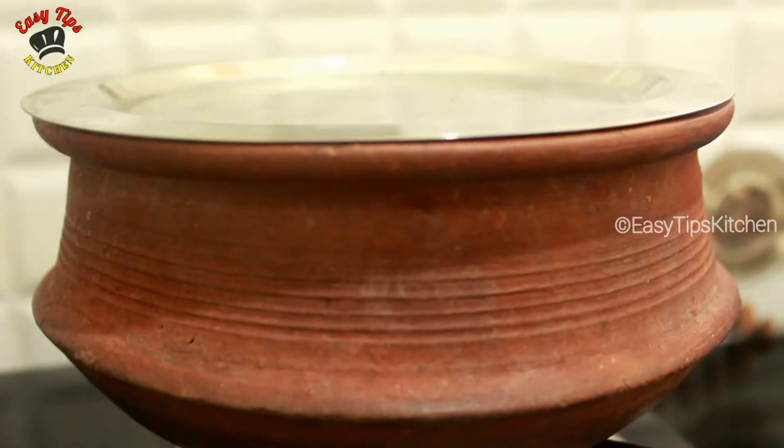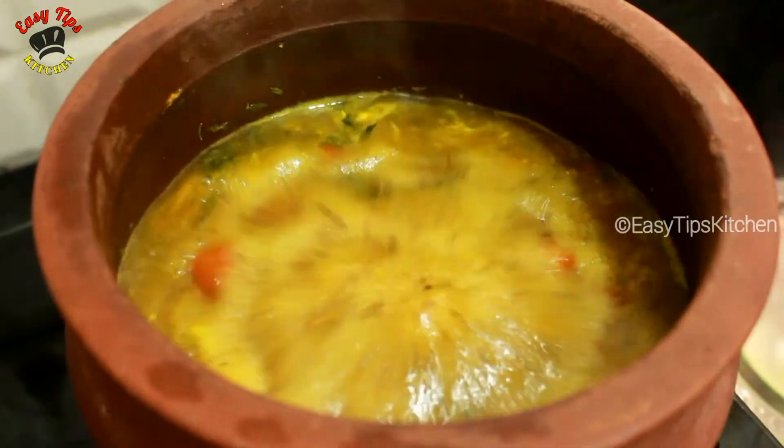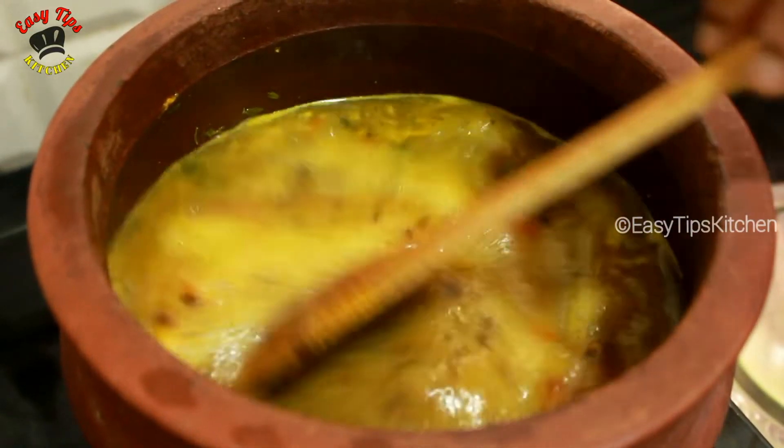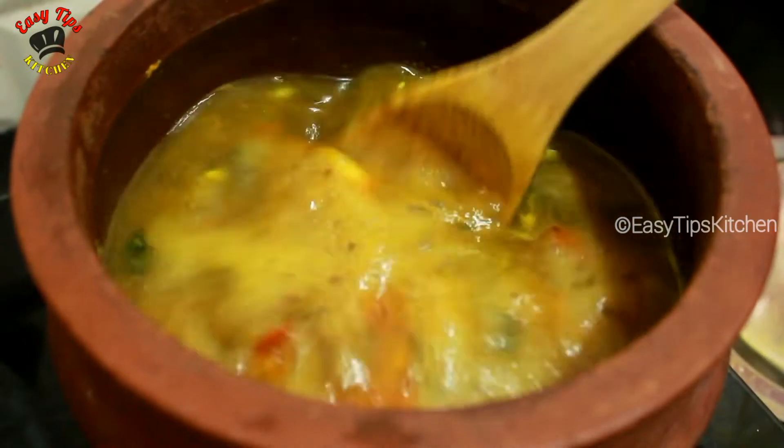Cook for 1 to 15 minutes. Cook for 3 minutes.